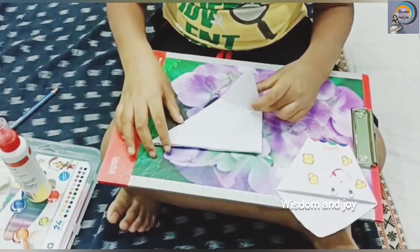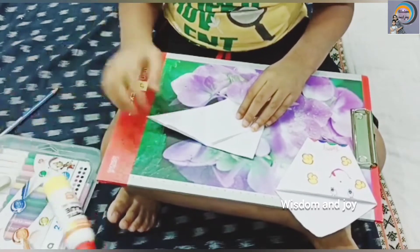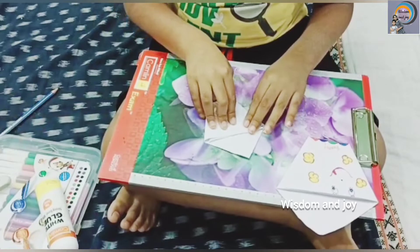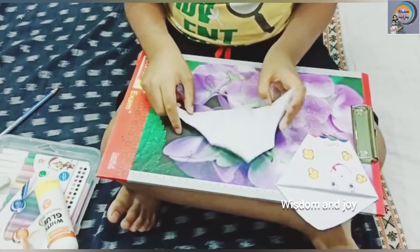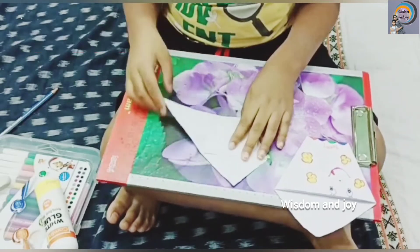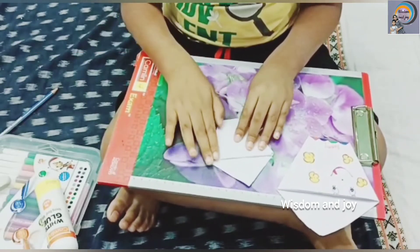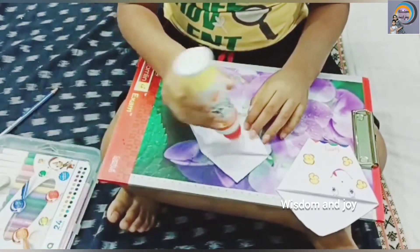Now fold it into that side and this side. I will show again. First this side and that side. Take the gum and apply here.